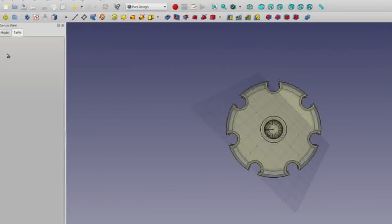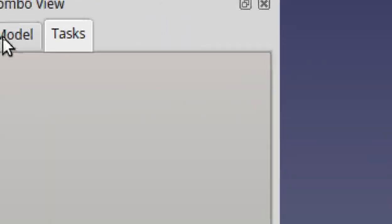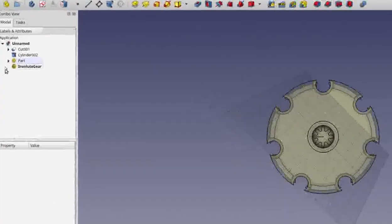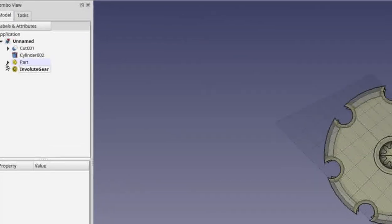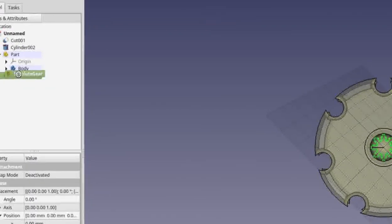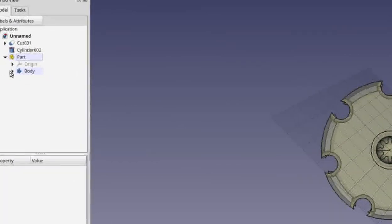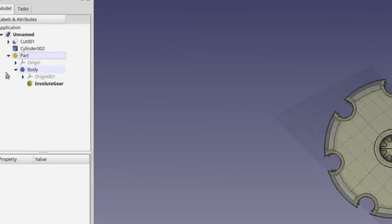To do the rest of the work, switch over to the Model tab and click on it. The model attribute should open. Click on the down arrow beside Part to see the Body. Click on the Involute Gear and drag and drop it into the Body. You should then be able to click the arrow and confirm the involute gear has been moved into the body.